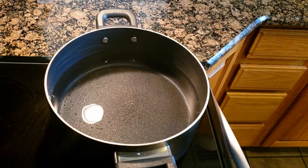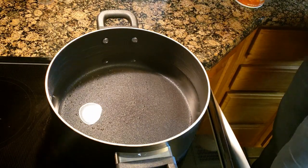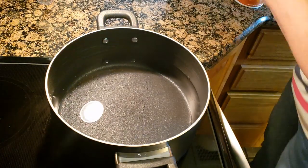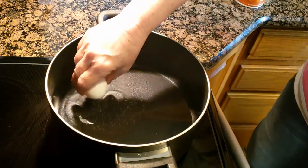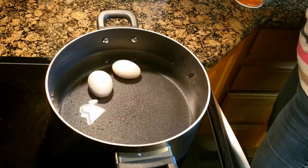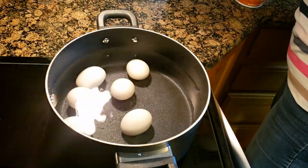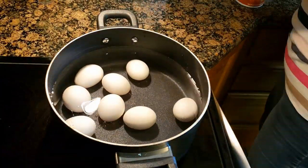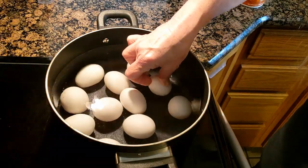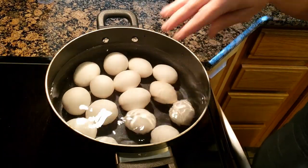Monroe and Tonka are going to help me show you guys how to do this. First we have to boil the eggs. The trick to boiling eggs without breaking them and making them easy to peel: start off with cold water — just regular cold tap water — and place your eggs in there gently. If you throw them in they're going to break.